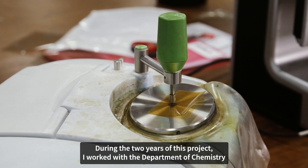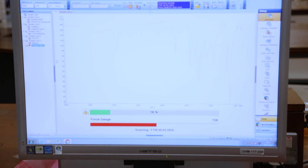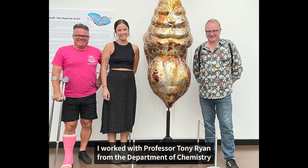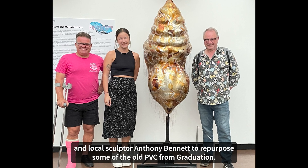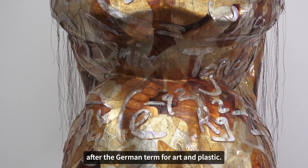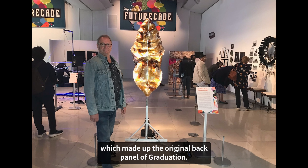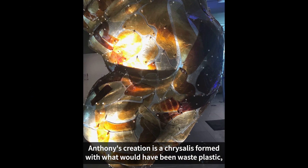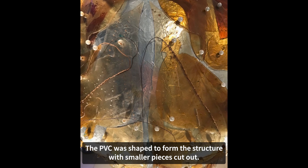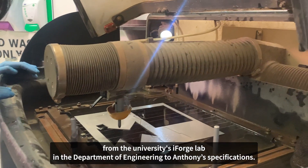During the two years of this project, I worked with the Department of Chemistry and with Rosie Hud, a fourth-year chemistry student who analysed the plastics as part of her master's degree. The project developed into a successful application for Festival of the Mind in 2022. I worked with Professor Tony Ryan from the Department of Chemistry and local sculptor Anthony Bennett to repurpose some of the old PVC from Graduation. The result is a complex sculpture named Kunsthoft, after the German term for art and plastic. Anthony created his sculpture using the 1mm PVC which made up the original back panel of Graduation. His creation is a chrysalis formed from what would have been waste plastic — known as an orphan plastic because it's not recyclable. Small cutouts were achieved using a water jet cutter from the university's iForge lab in the Department of Engineering to Anthony's specifications.